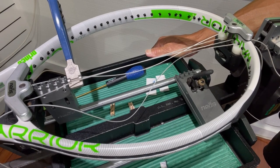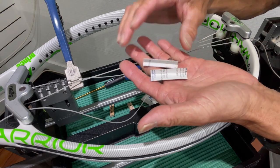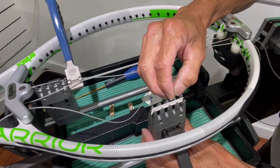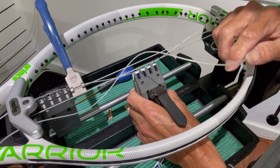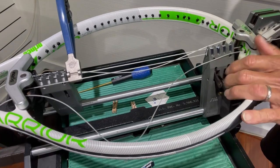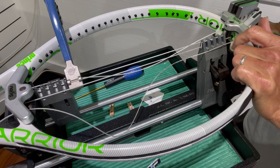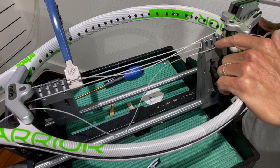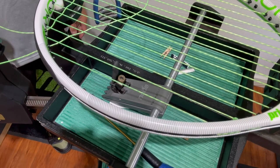Here's an alternate method to avoid clamp slippage: take a business card, cut it into quarters, and fold one piece in half. Insert it into the string clamp — it adds a bit of thickness and padding so the clamp holds the string securely without having to over-tighten and risk crushing the string or leaving white marks. Use this for the mains. For the crosses, you generally can't fit the business card in, but the tension stress on the clamp is lower there, so you can usually get by without it. If slippage does occur on crosses, tighten the clamps until it stops.